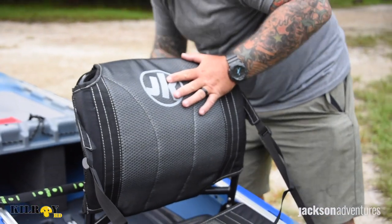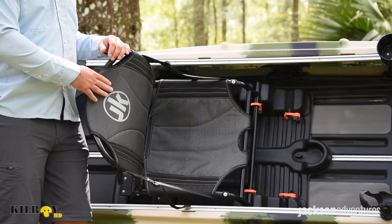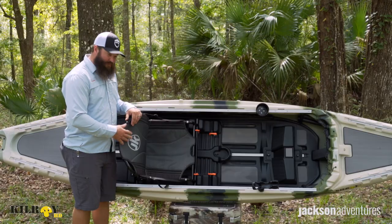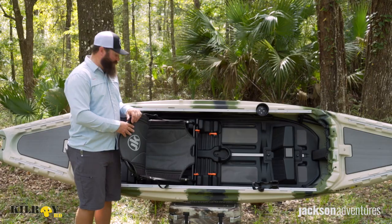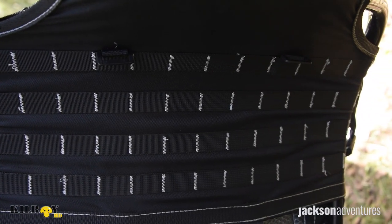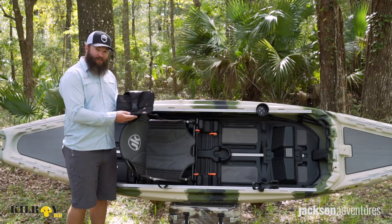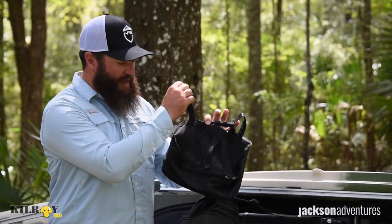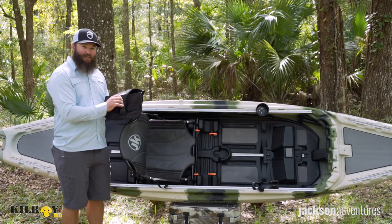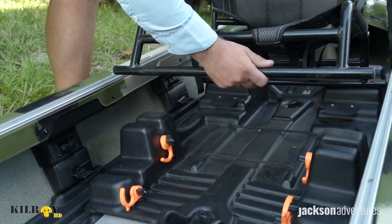Now let's take a look at the Jackson Kayak high-low ergo seat system that's been updated this year. We have a padded snag resistant material on the front and back, which is going to make it super comfortable and hooks won't be an issue. On the back of the seat, we have the integrated MOLLE system that allows for all kinds of accessories, and it comes with the Jackson bag attached, which will mount either by hanging or through the MOLLE system. This will hold the standard Plano boxes as well, so you can put some tackle in there.